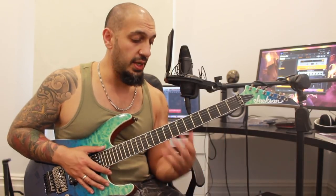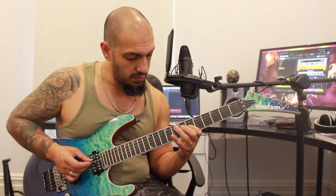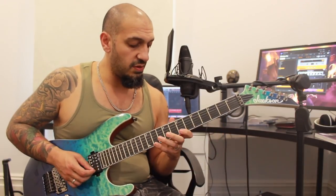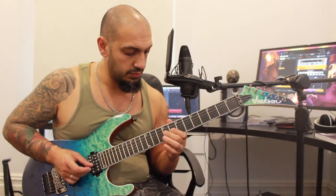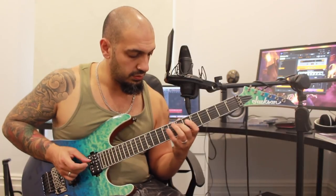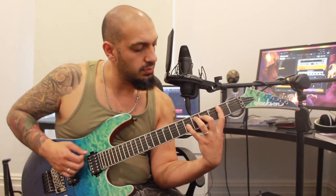I'll go through that ninth arpeggio again, then add the other part to the front of it, and then we'll do the whole thing even slower. Let's try the whole thing nice and slow — one more time with some tabs.